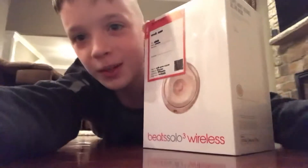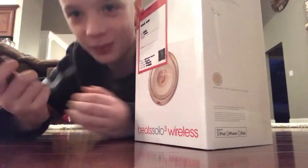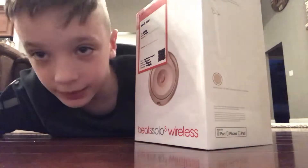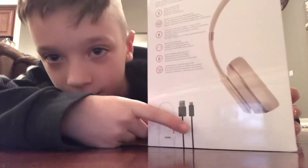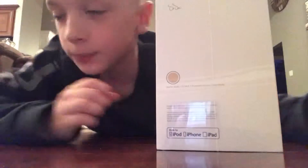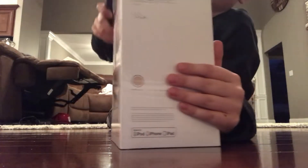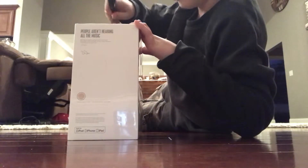What's up guys, so today in this video I will be unboxing my gold matte Beats. I've been wanting these for a while now and we got them, so I'm really happy. A lot of people say that if you think they're fake — it's not fake. Let's just cut this open.